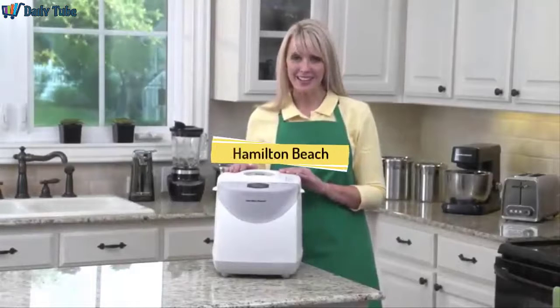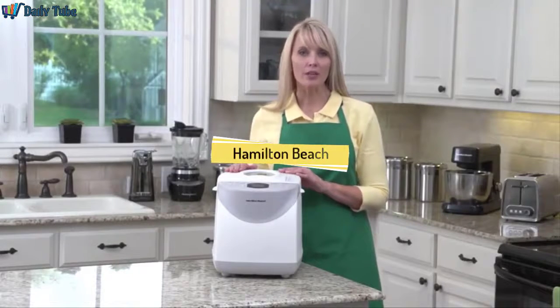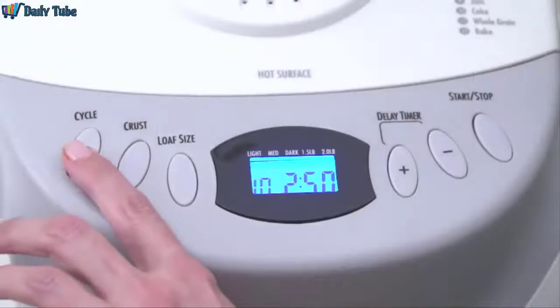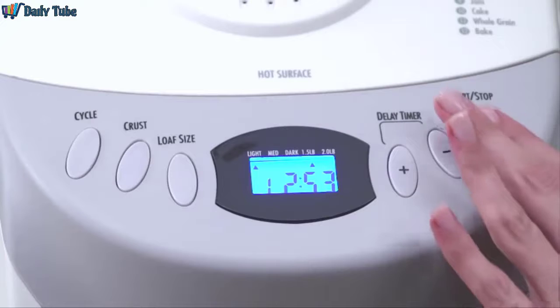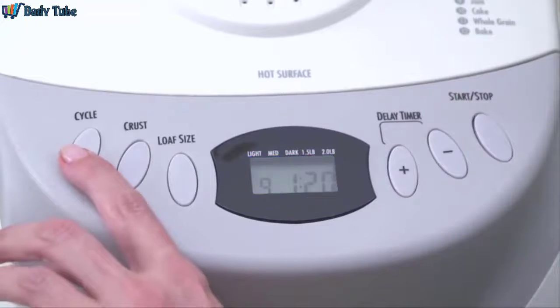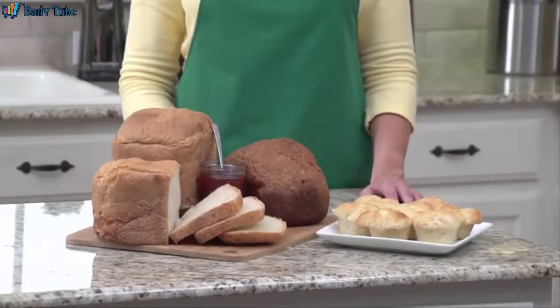Hi, I'm Kara, and this is the Hamilton Beach 2-pound Breadmaker. From whole grain to French to gluten-free, this breadmaker makes it easy for you to create delicious homemade bread without preservatives or trans fats. Operating it is simple — just add the ingredients, select your baking cycle, and press start. There are 12 cycles, including dough to make rolls or pizza, cake, jam, and a variety of breads.